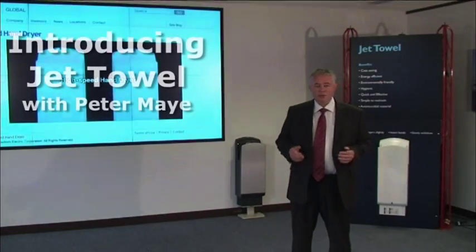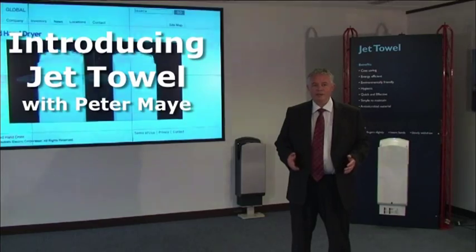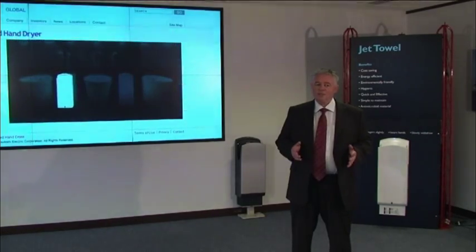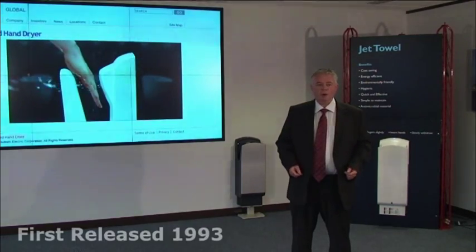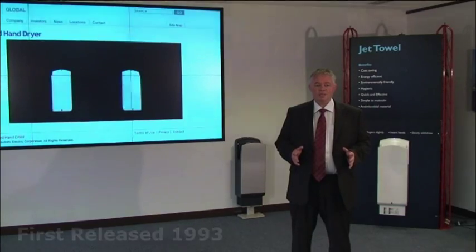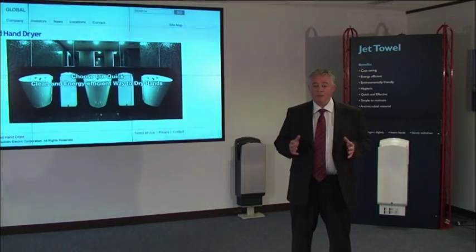Today I'm going to introduce you to the original high-speed, low-energy hand dryer: the Mitsubishi JetTowel. The Mitsubishi JetTowel was launched to the Japanese market in 1993, so there's been a long process of improvement and evolution of the hand-drying technology that is used today.